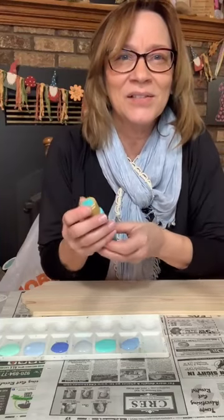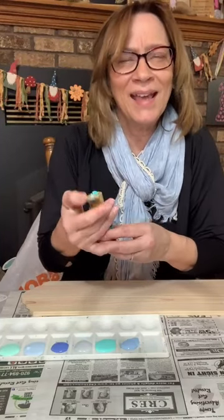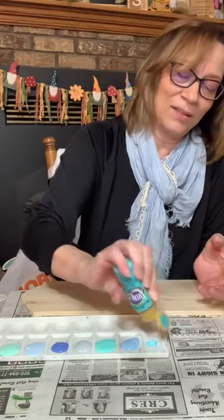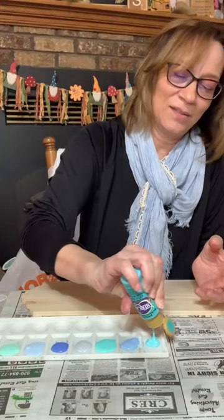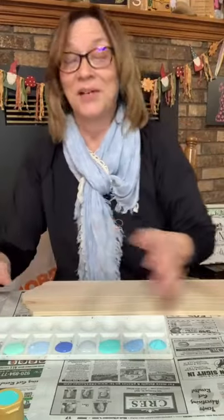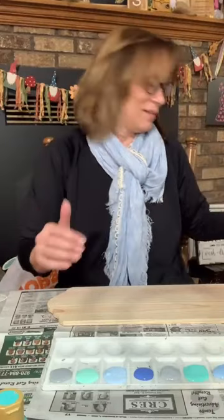Yeah, Leanne, I love these colors too. And you know what? This isn't technical painting at all. Anybody can do this. I'm not technical at all tonight. We're not shading, we're not doing anything. We're just throwing paint on.